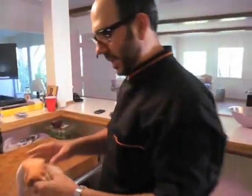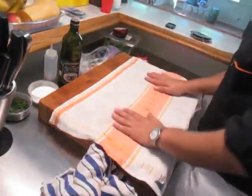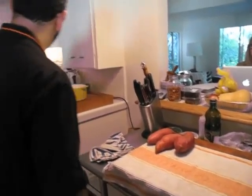The next thing we're going to work on is the sweet potatoes. We need to peel them. So let's lay out our towel. You'll notice everything is still clean — the most important thing. Work smarter, not harder. We have our pot.